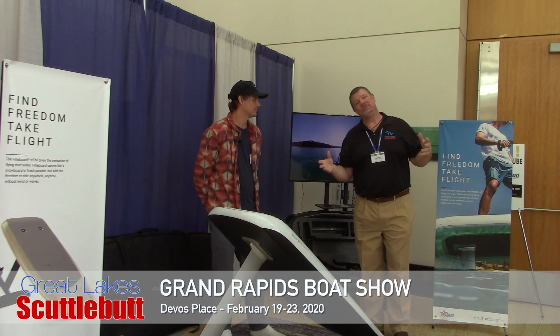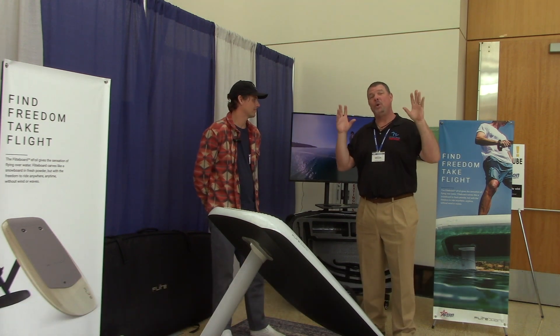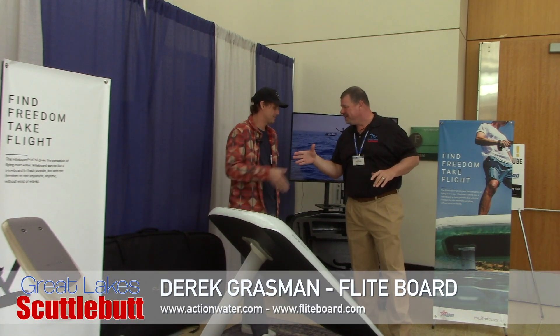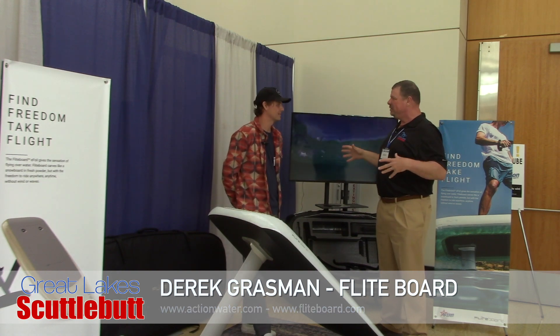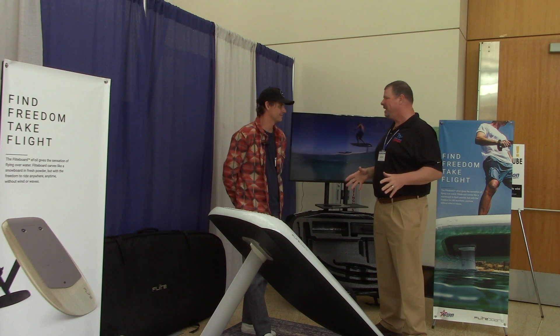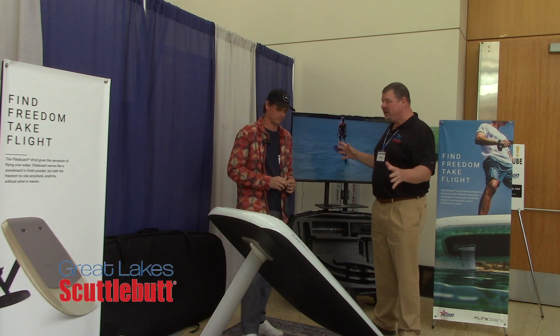I'm wandering around, looking for some fun and exciting new products to report to you guys on, and I found something that's going to blow your mind. I'm here with Derek with FlightBoard. Derek, how are you? Now this is absolutely incredible — I was watching the video and I was mesmerized by this. I can't even believe this kind of technology exists. So Derek, tell me about FlightBoard. This is really an incredible product.